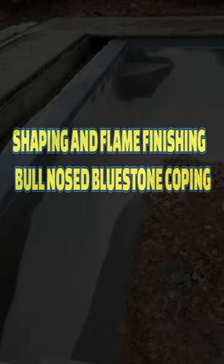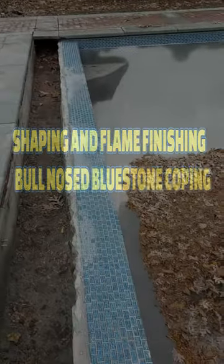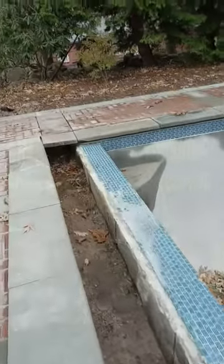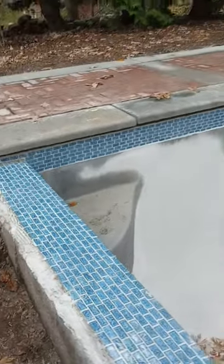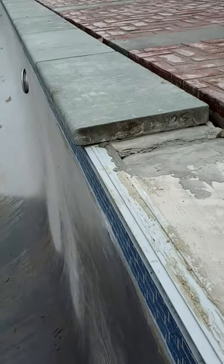We've got a little pool renovation project going on and we had a couple of pieces of broken coping — you can see that one over there. You can see that this coping has a half round on the top of it.